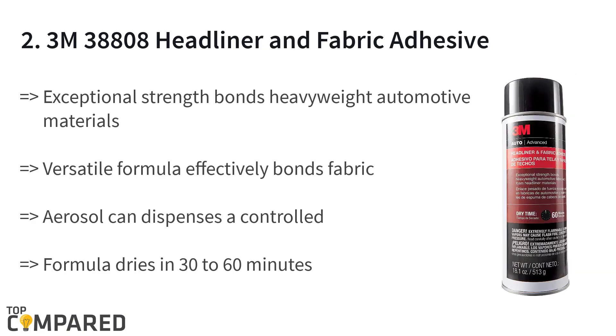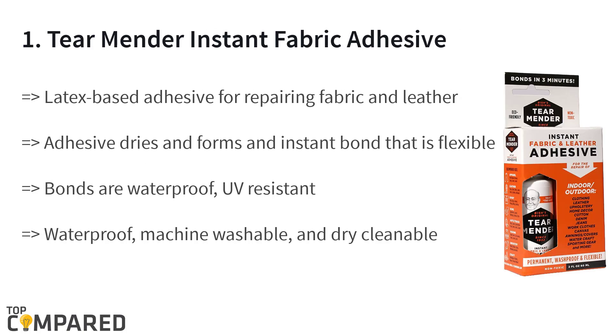The second product on the list is the 3M 38808 Headliner and Fabric Adhesive. The 18-ounce can is great for exceptional strength, bonding between plastic headliners, carpets, and other fabrics in vehicles, and metal. The aerosol can sprays a controlled and fine mist on surfaces. On application, the adhesive dries up in 30 minutes to an hour.